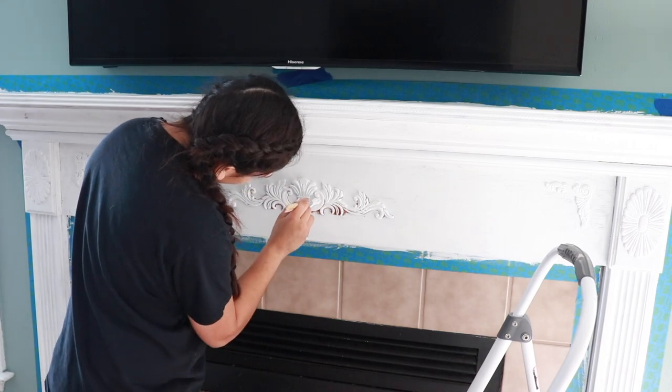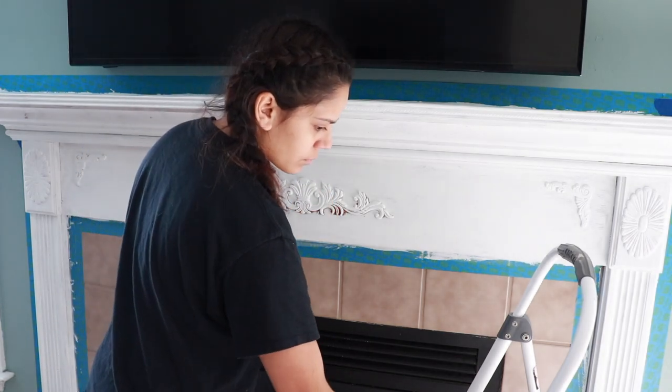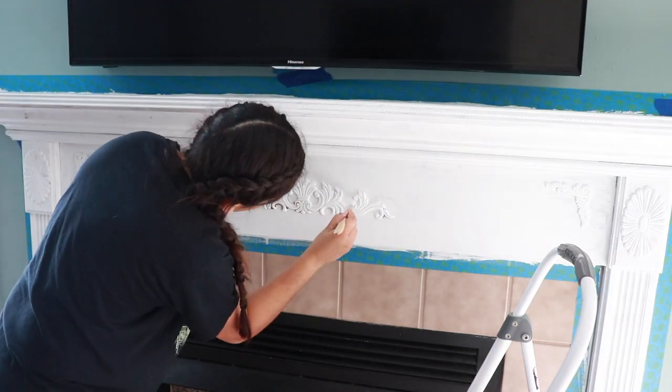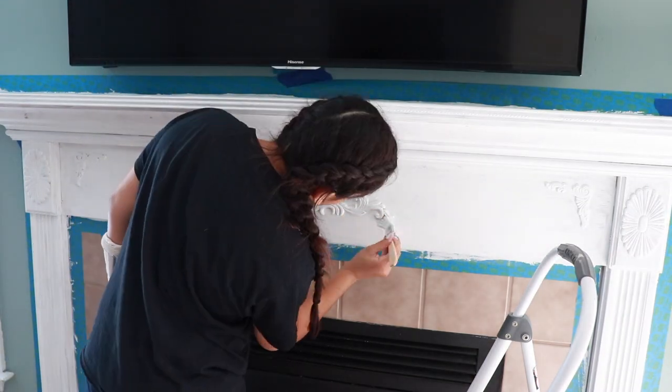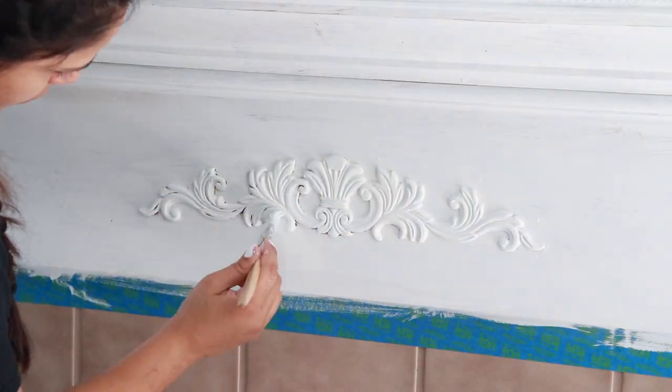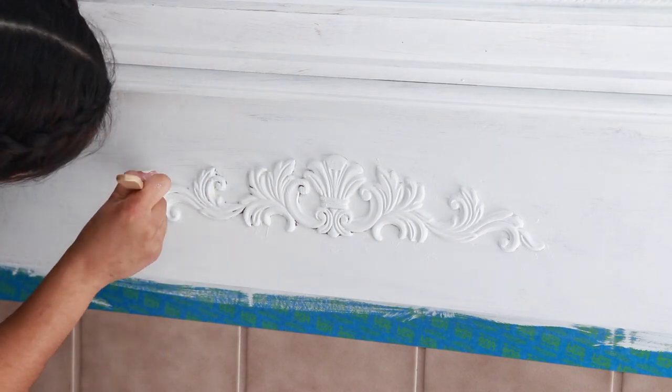I think the most tedious and tiring part about painting my mantle was this area. I just wanted to lay down in my bed and go to sleep and just leave the mantle looking the way that it was — but obviously that's not what happened, because I finished it and it looks amazing.